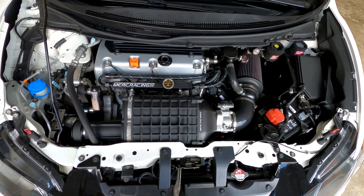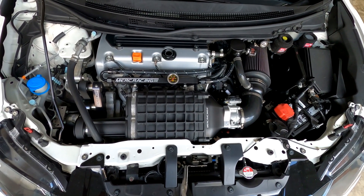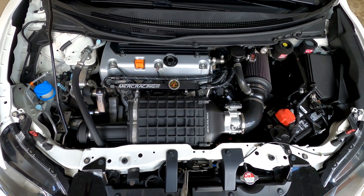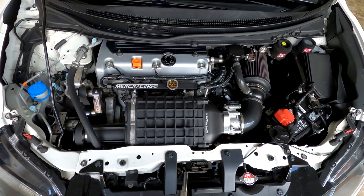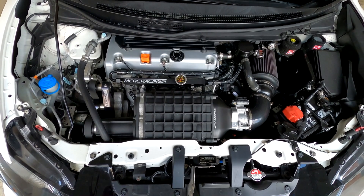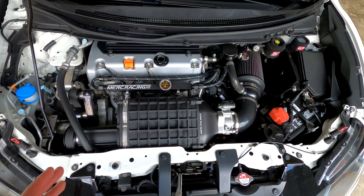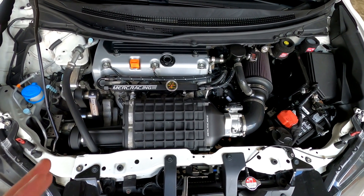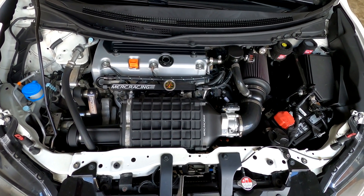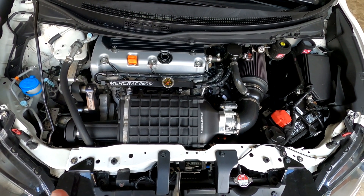I get this question a lot — which supercharger to go with, the 1320 or the 1900 you see right here. Simple answer: get the 1900. It's only $200 more, and for that you get 0.6 liters more displacement. At 15 pounds of boost on a 1320 with bolt-ons on 93 octane, you're probably pushing around 350 wheel horsepower and 300 wheel torque. My setup at 15 pounds does 384 — let's round it to 380 — and 310 wheel torque.